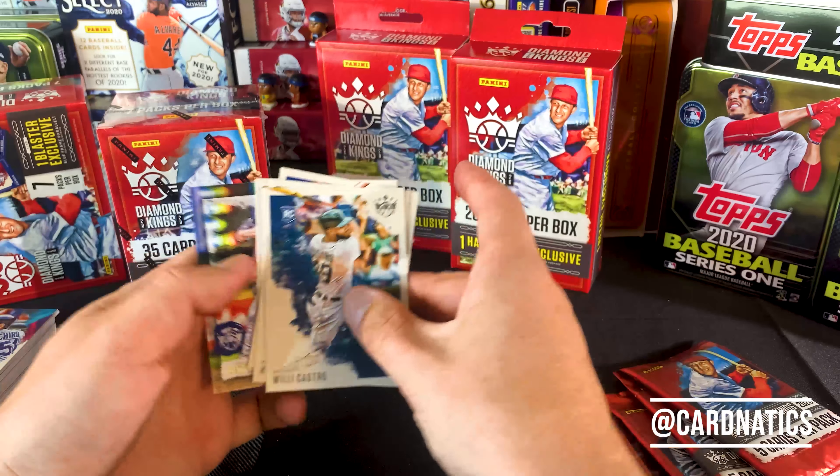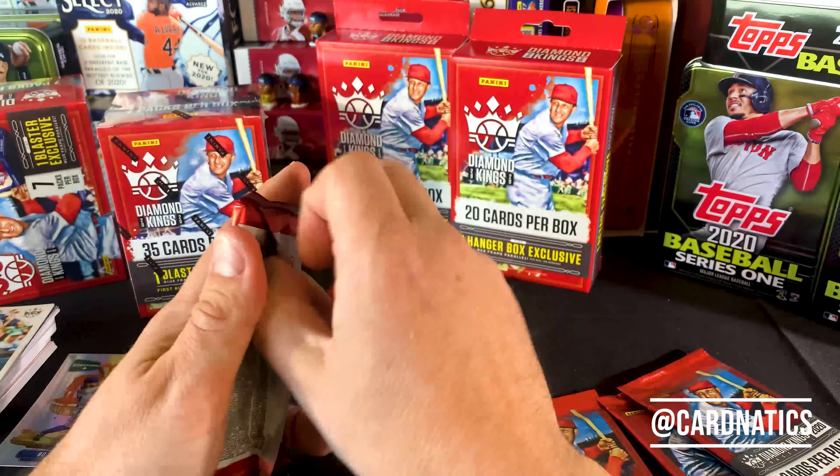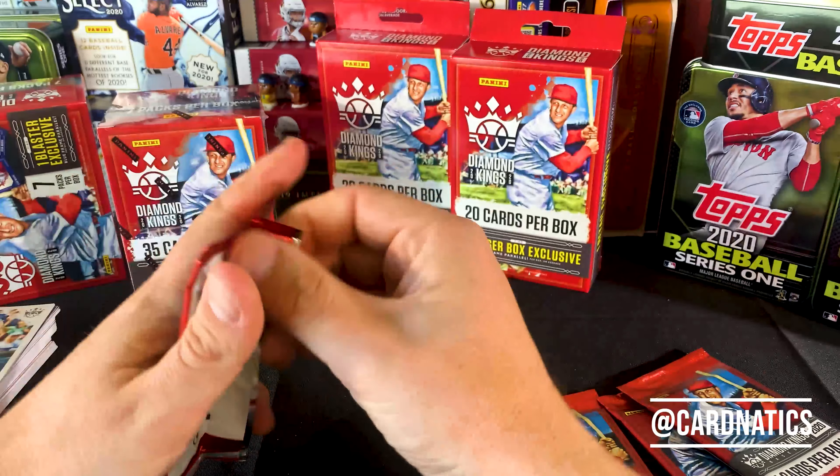Castro. There's Harmon Killebrew. Mookie. Nolan. And then the DK Original, Justin Verlander.